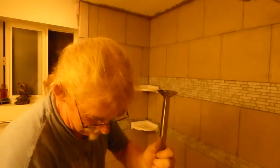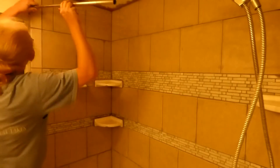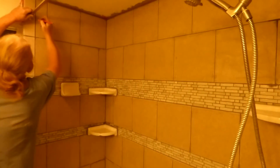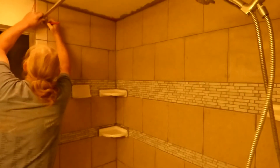Of course you're going to have to measure where you're going to be installing your shower rod at and mark it off.